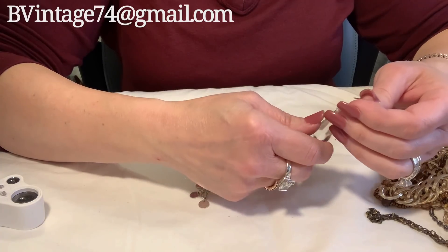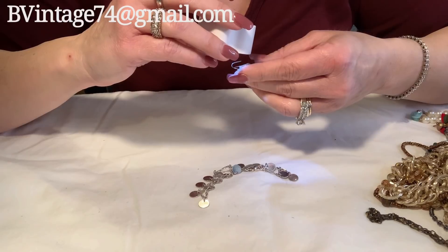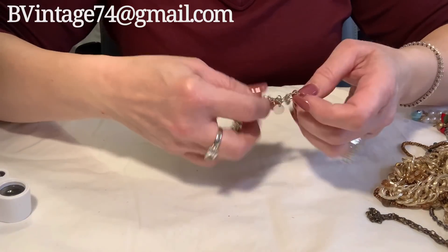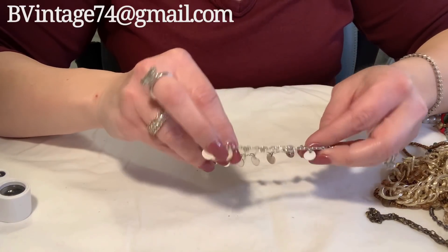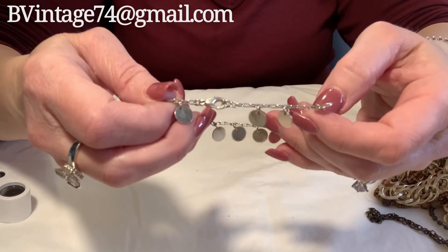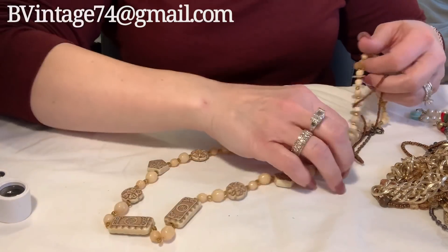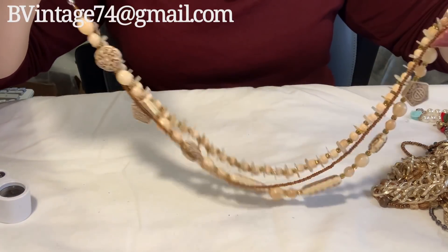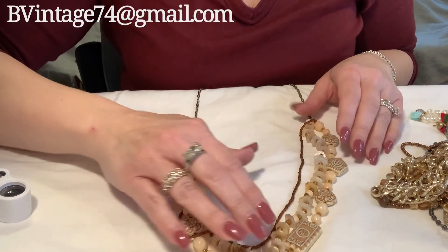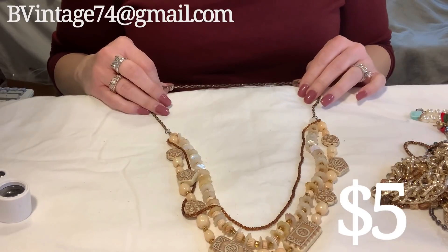This is a really pretty chandelier crystal, and there is a marking on it — I can't tell what it says. I'll set that aside. Those sometimes sell in the booth, so people are always looking for those. This is a cute little bracelet — no markings, like a little coin style. It would make a nice anklet though. This lot actually came from the same Salvation Army that that last awesome one came from. These are very pretty — this definitely looks vintage, or at least vintage-inspired. I'm thinking that it is vintage, or it's just an artisan piece.